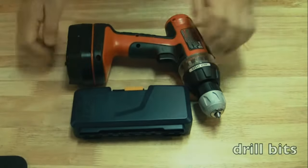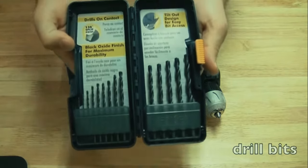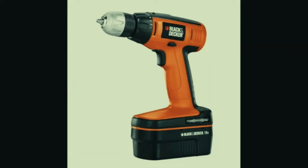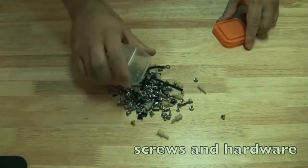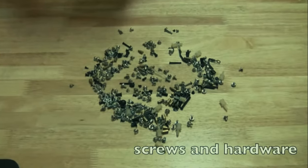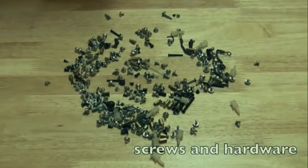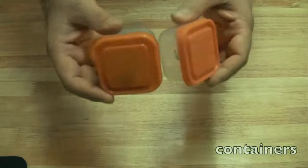A drill is great to have if you ever need to drill holes in a laptop case. Get a good set of drill bits - I prefer a cordless drill because it's easier to maneuver. I use a Black and Decker for that. Every time I have leftover screws or acquire small screws from anywhere, I collect them and put them in a small case, because you never know when you're going to need them.